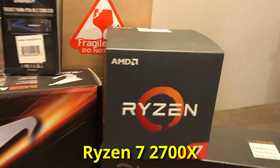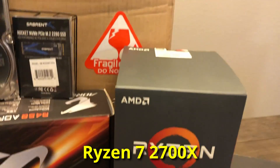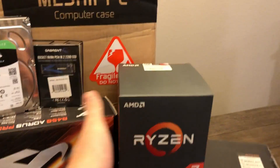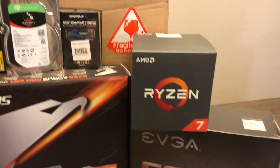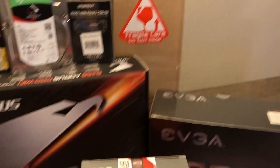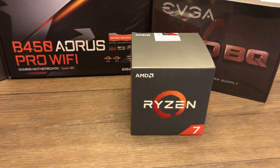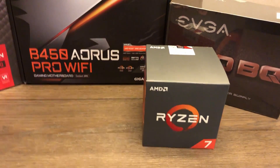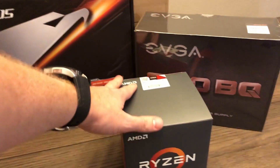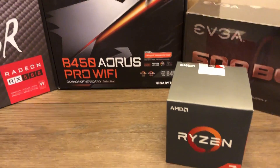The big thing that makes this build stand out is the Ryzen 7 2700X — an eight core, sixteen thread processor. This isn't the newest gen Ryzen, but the good thing is these are going under $200 now. So it's a fantastic choice for a budget oriented build like this, and having eight cores and sixteen threads obviously makes it a high contender for being a high performer.